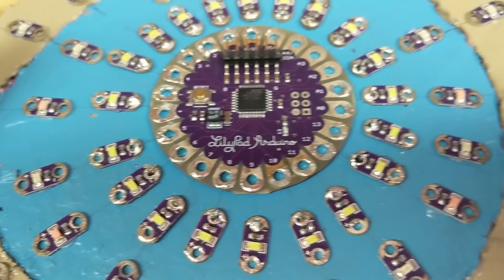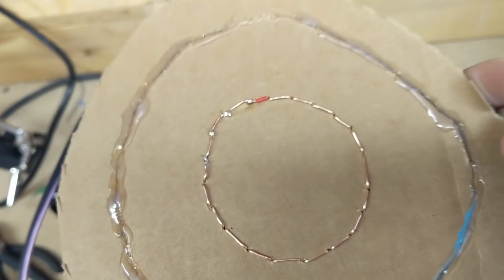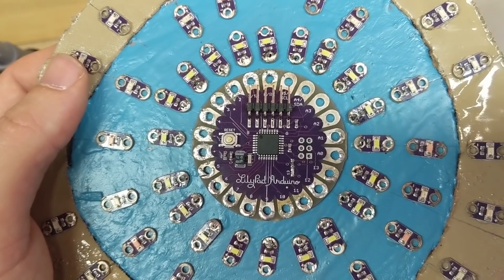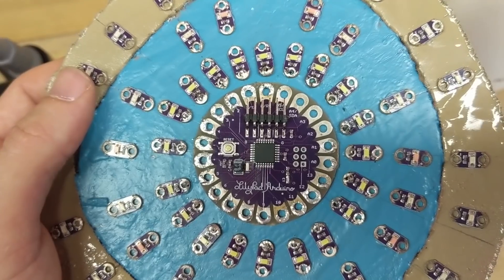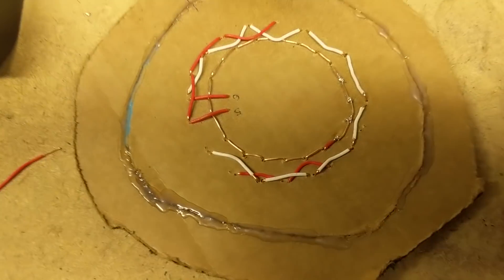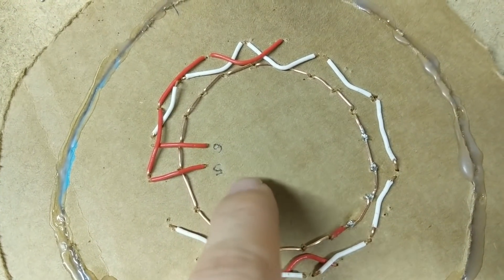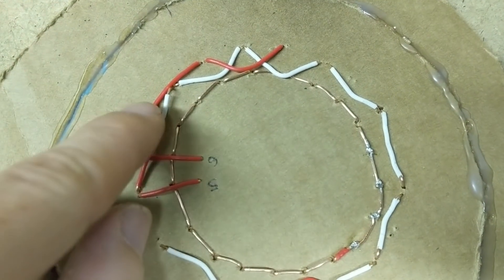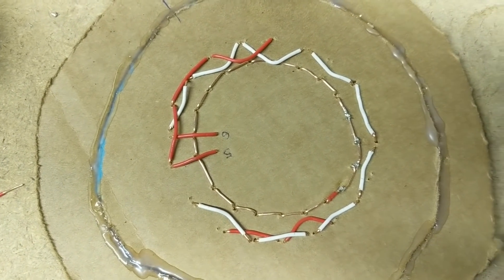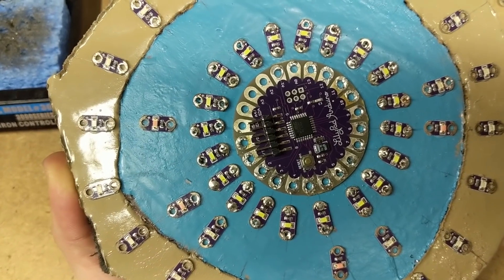I've wired the common ground end of the first ring — since it's common, I just connected them all together using a series of copper staples punched through so they don't show on the front. Now that the grounds are connected, I can hook that up to the ground on the LilyPad and start connecting the positives. On the first circle I'm using two channels — pins 5 and 6 — controlling alternating LEDs, which lets me use PWM to control both intensity and on/off state for the innermost ring's white LEDs.